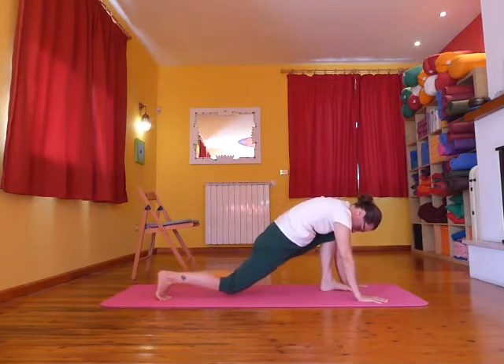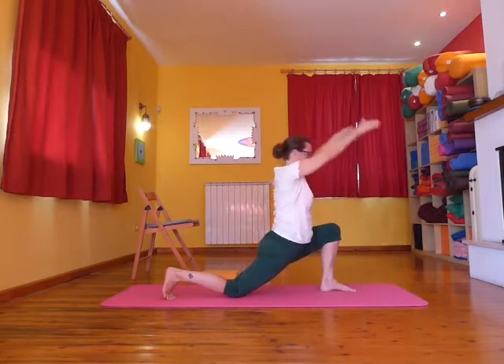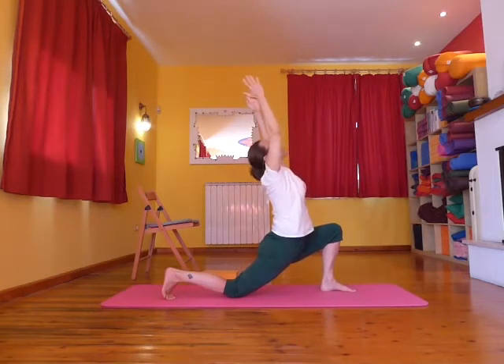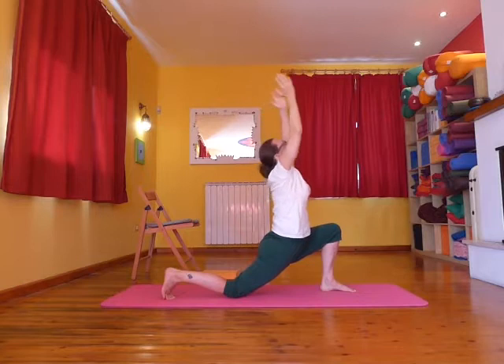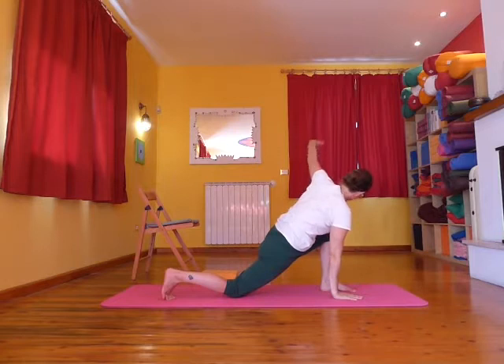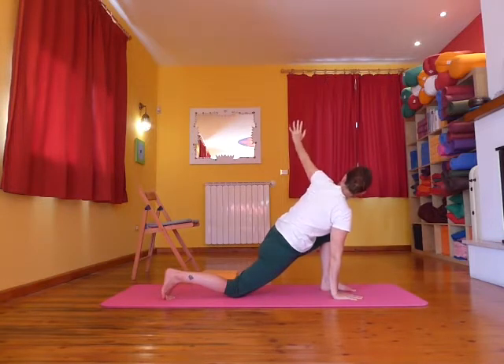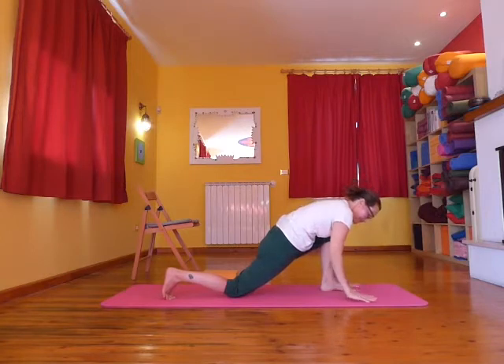Inhale, step the right foot back and as you exhale drop the knee down. As you inhale pressing on the left foot, rise the arms up to the sky and as you exhale bring the hands back down. Keeping the right hand down, lift the left arm up and twist, and as you exhale bring the hands back to frame the foot.